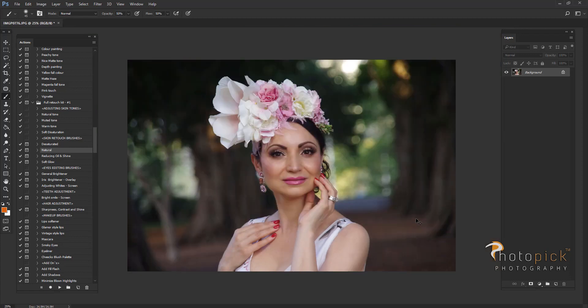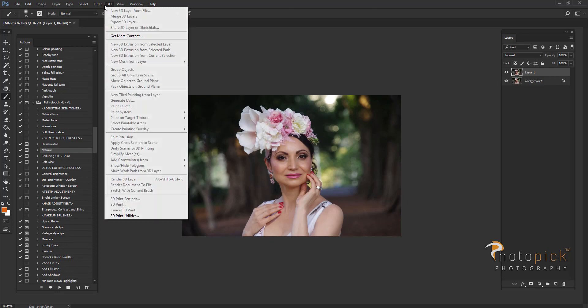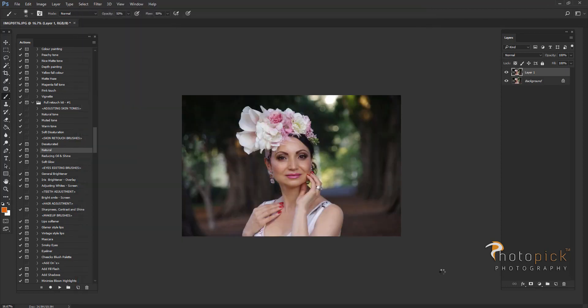I'm going to merge my layers back together, create a new layer, go to filter camera raw filter, and here I'm going to increase my shadows. I just want to get rid of dark spots at the background — I want to light it up a little bit.